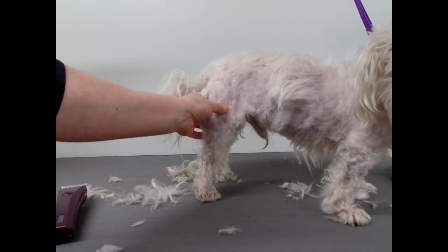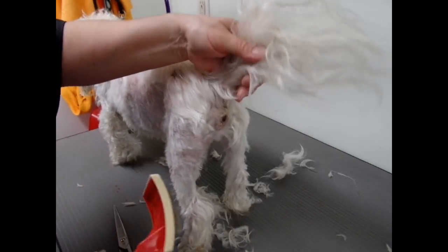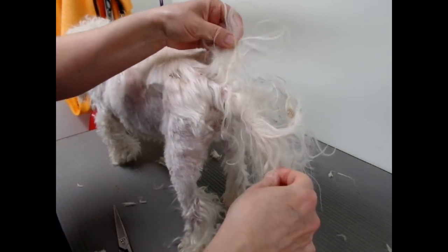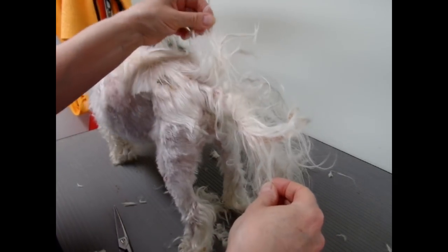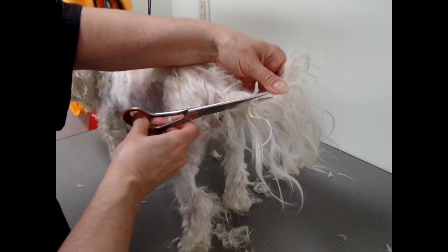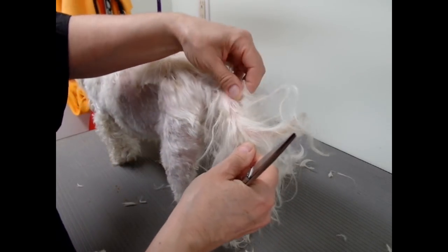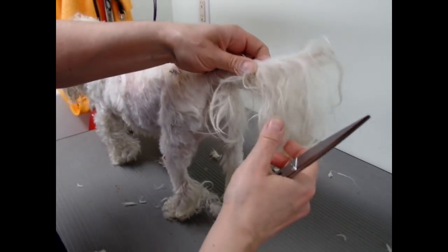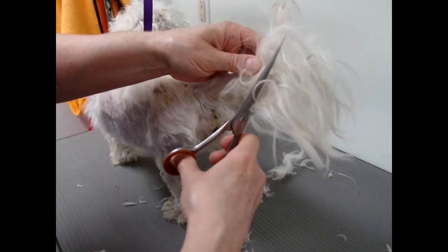Except for the tail. This tail is like one big clump. So I'm just going to cut some — like split the hair. I'm probably going to just take it all off. What I'm going to do is cut most of it off.